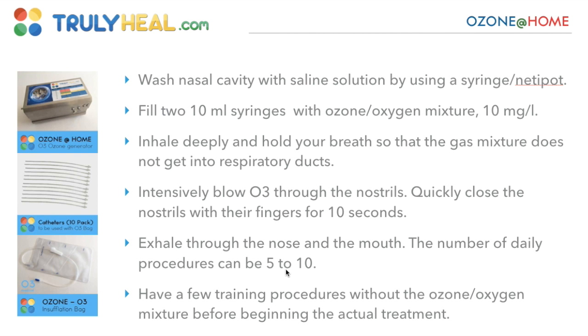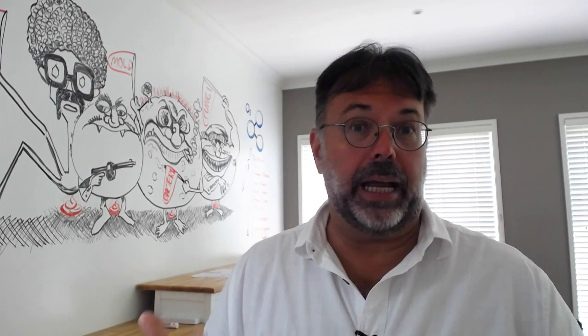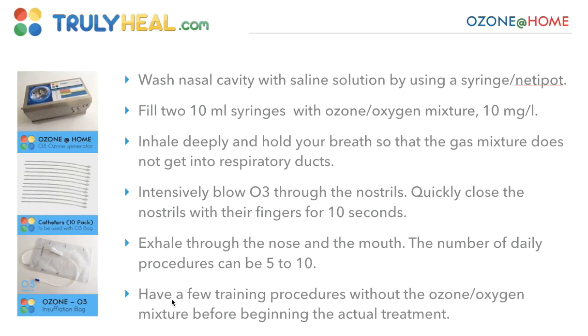The number of daily procedures can be 5 to 10 — that's German practice, what they do in Germany as a general home treatment for patients with very deep-rooted sinus problems. Have a few training procedures without the ozone first so you get comfortable with the technique before you fill the mixture in.